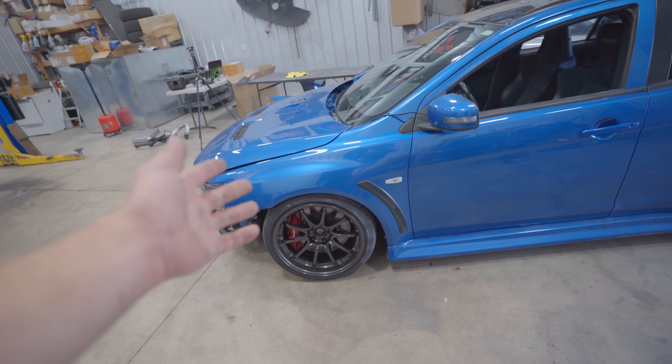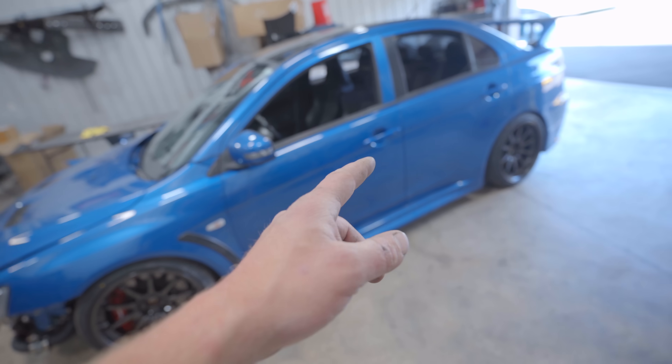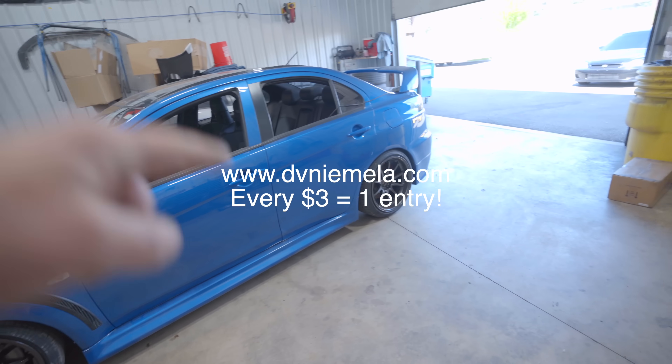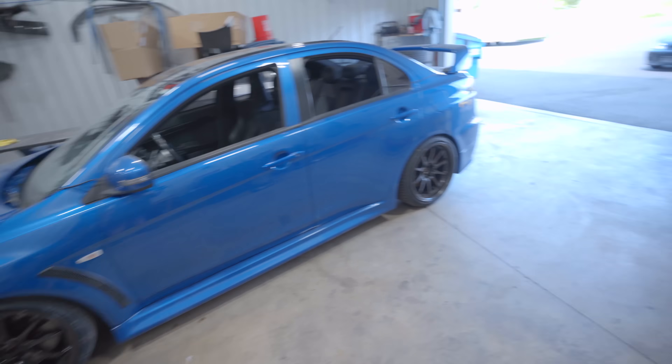Before we get to work on the car today, I want to let you guys know — quick reminder — I'm giving this thing away. You only have three days left from the time this video goes live to get entered to win this exact car. Every three bucks you spend is one entry to win this beautiful 2015 Final Edition Evo 10.